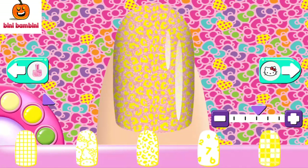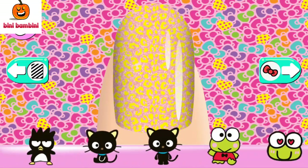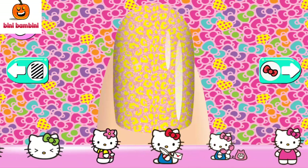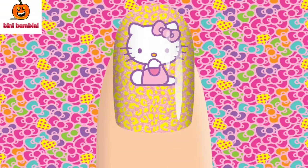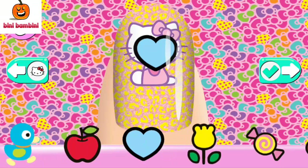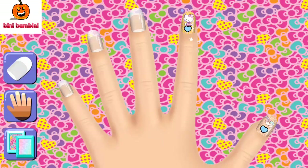Swipe back and forth on the tray to see all your options. Tap on a pattern in the tray to use it on your nails. Gorgeous! Let's keep going!